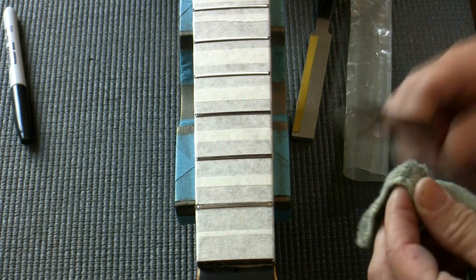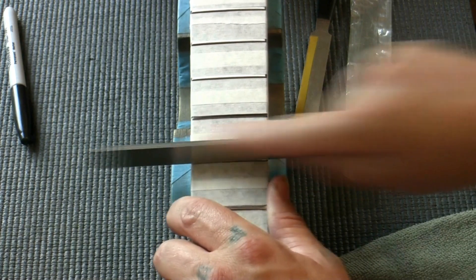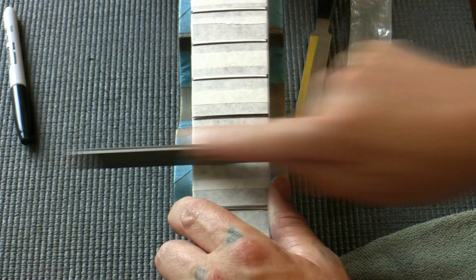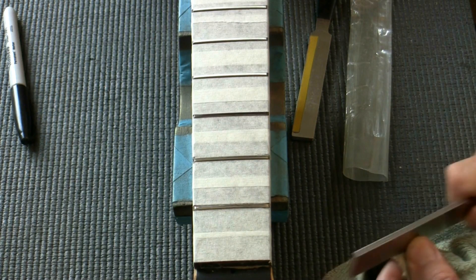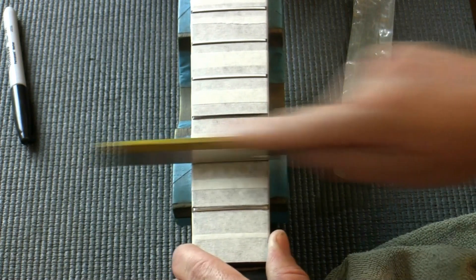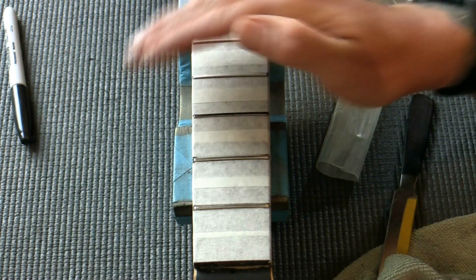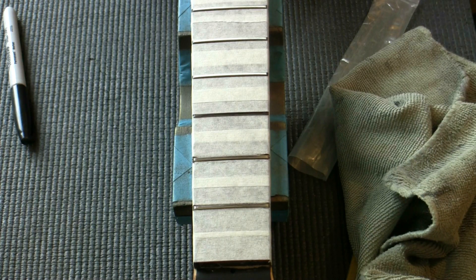Always wipe the file so you always get fresh material removal. I have many different files to do this job — for instance, when working over the body later I'll use a different file. Lovely thin black line down the centre. We'll clean the file ready for the next fret — rebuild that crown, remove any inconsistencies, angle each side. That's two frets perfectly re-crowned. I've got quite a few more to do — probably 17 more. I'm going to do all those off camera, and once that's done we can move on to polishing the frets.